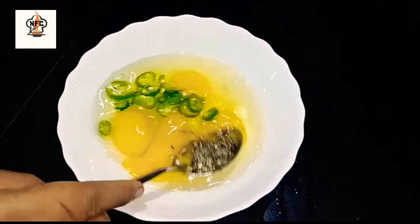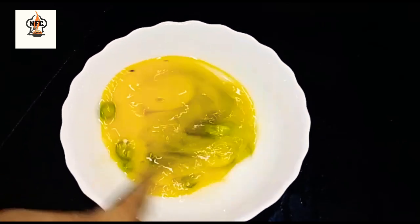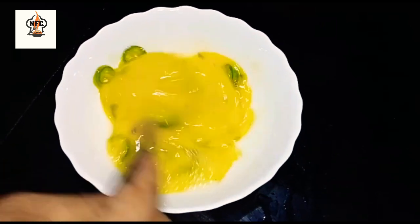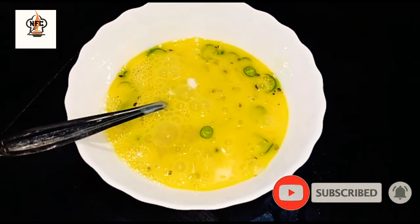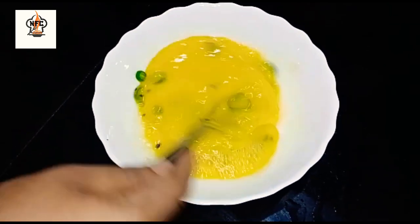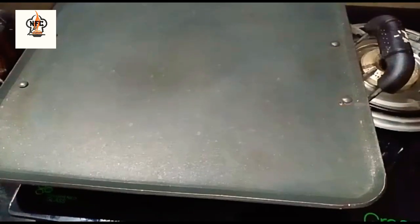I put a little onion. Mix it properly. Mix everything in the pan and mix it all well.